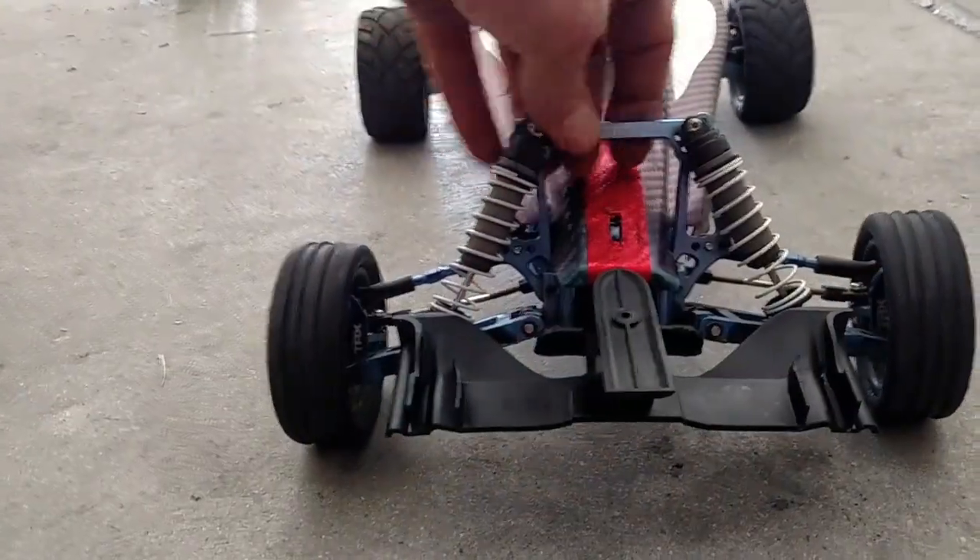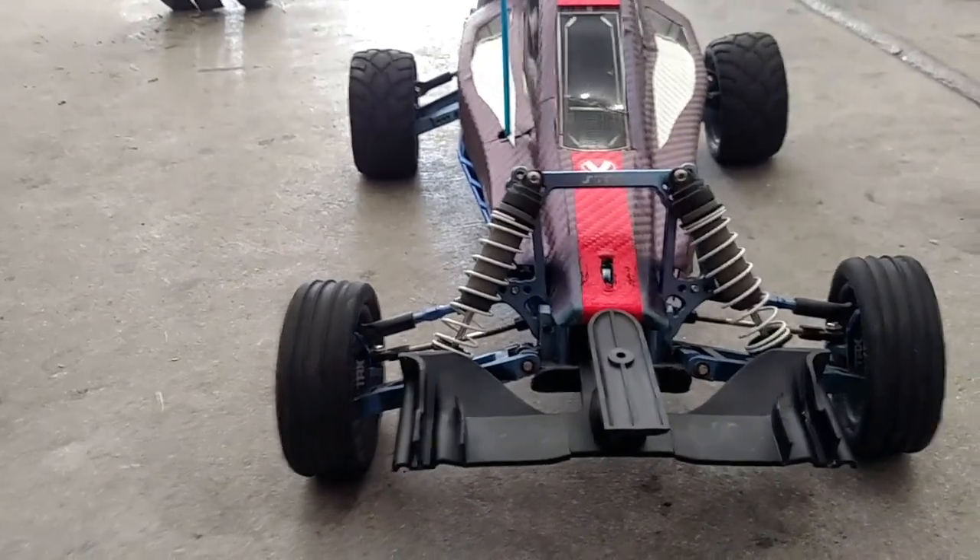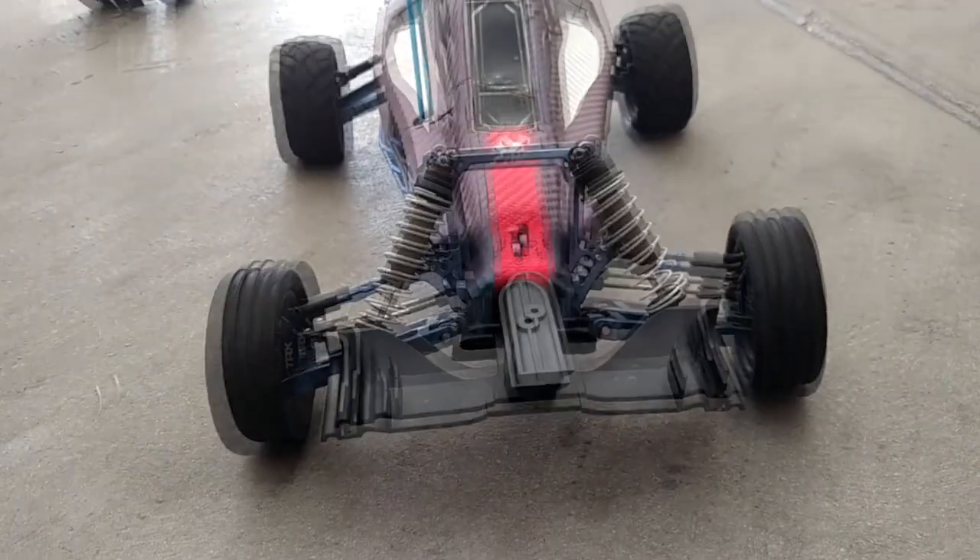Alright guys, the wing mount figured out on this thing too — on the next one.